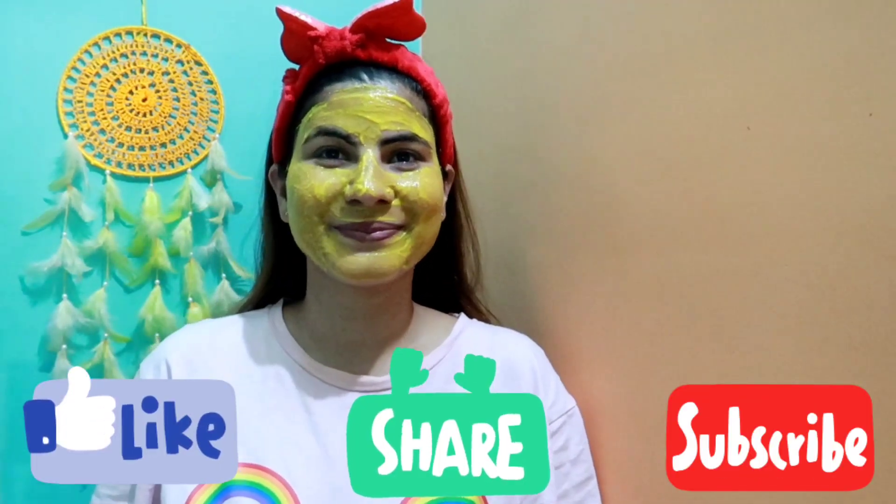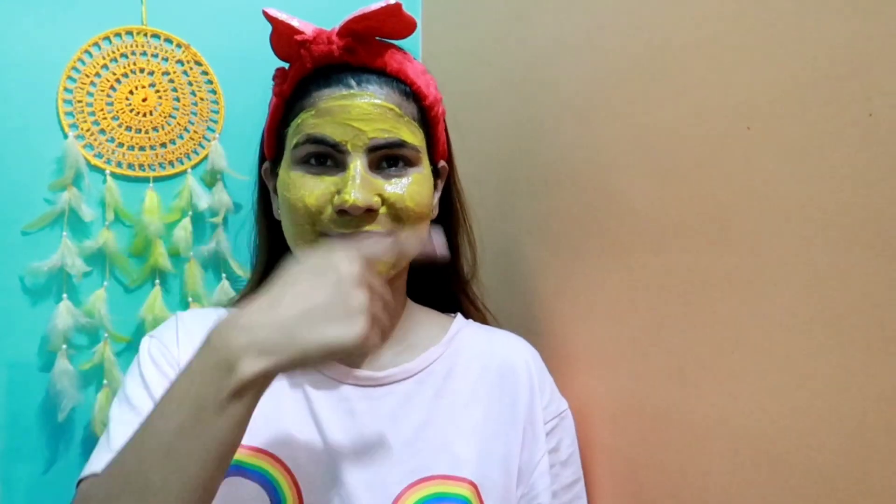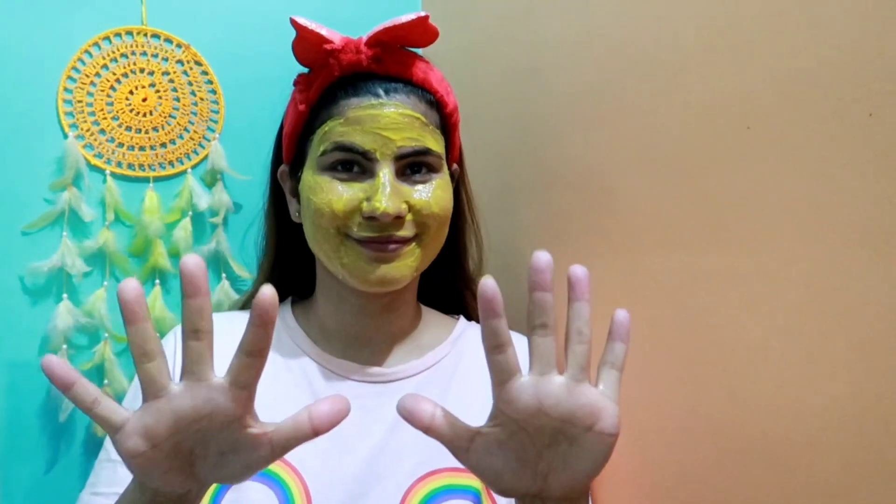You will put it on your face in a good layer, and also on the neck. You have to keep this face pack on for 20 minutes, and then I will come back.